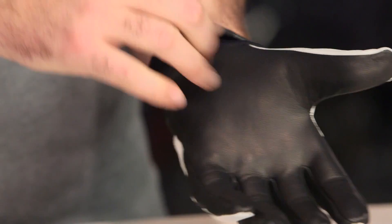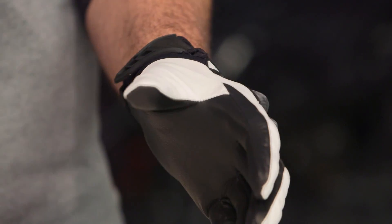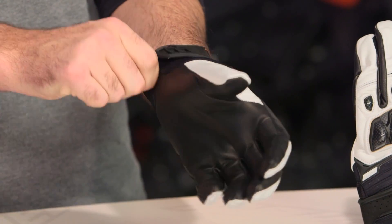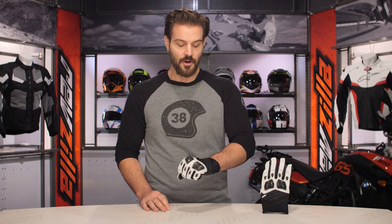Working down through the full goatskin palm, the real step up over the Anthem 2s from a closure standpoint is notable. The Anthem 2s were simply a pull-on glove, but what you get here is a much more secure closure with a TPR rubberized pull. It just gives you a much more secure fit, and you do get a nice step up when looking at that price bump from $45 up to the $65 price point.